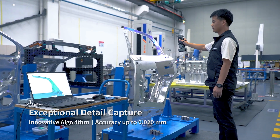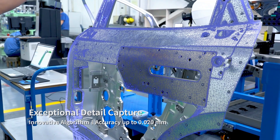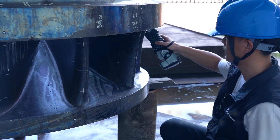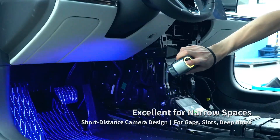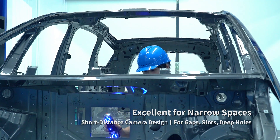It supports real-time meshing, allowing users to capture vivid and intricate details. See how it performs in measuring tight spaces — it has short distance cameras and a steep view angle, making it ideal to measure gaps, slots, and more.